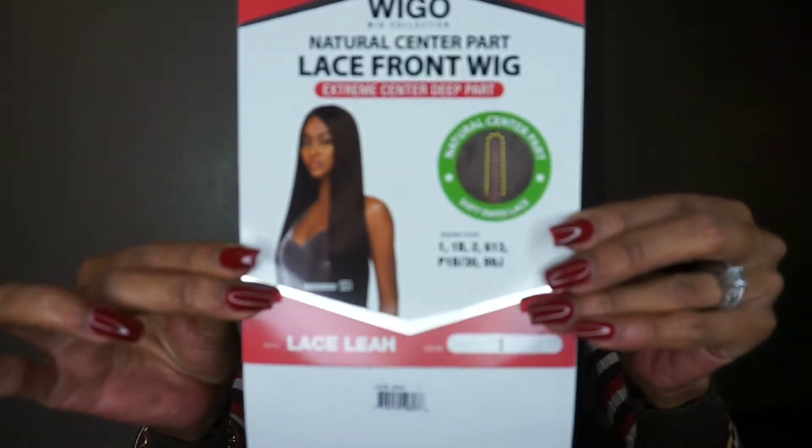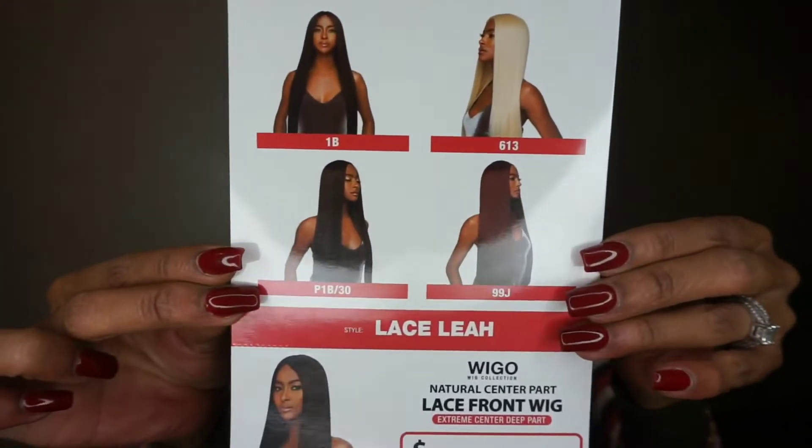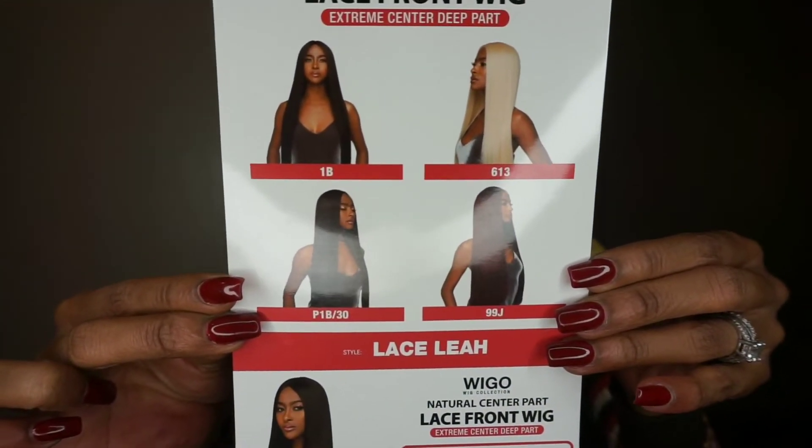This is the Natural Center Part Lace Front Wig — Extreme Center Deep Part — and this is her stock card showing all the colors that Leah comes in. She comes in an array of colors, and I have her in color number one because I always feel like with long units, number one always looks the most natural.